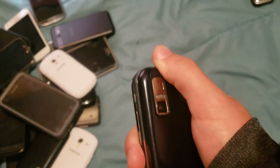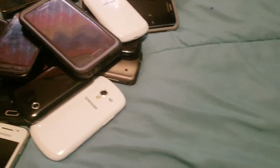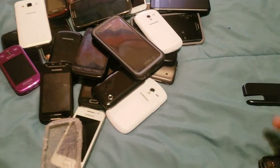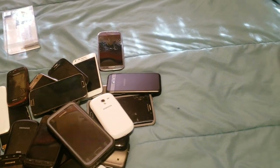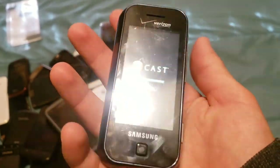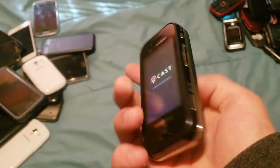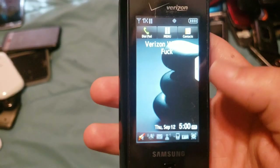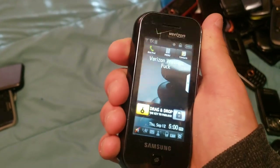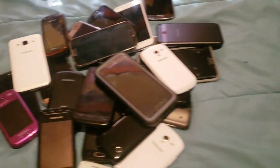Here we have this thing — an SCH-U940, and it works. I charged this one up as well. It'll just say non-supported battery but that's alright. It's on Verizon, works totally fine. It's extremely thick and extremely tiny. It also has flash, although it's god-awful — it looks like a 90s camera.